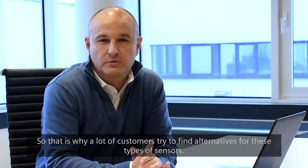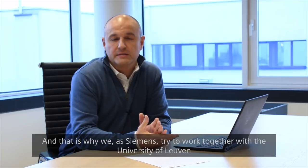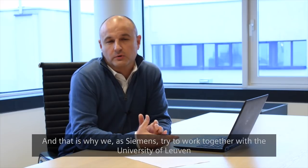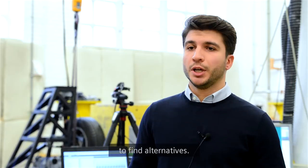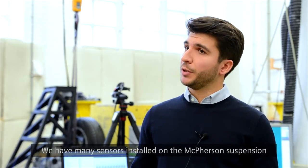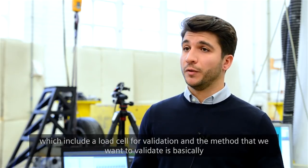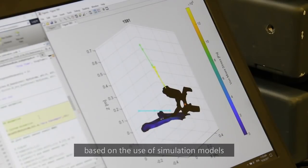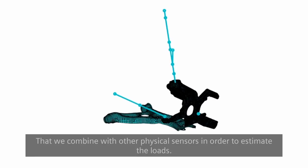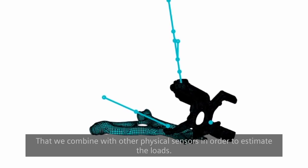That is why many customers try to find alternatives for these types of sensors, and why Siemens is working together with the University of Leuven to find alternatives. We have many sensors installed on the McPherson suspension, including a load cell for validation. The method we want to validate is based on combining simulation models with physical sensors in order to estimate the loads.